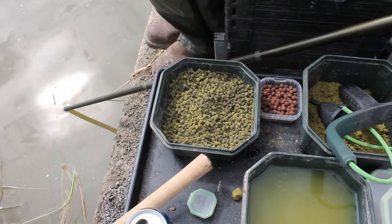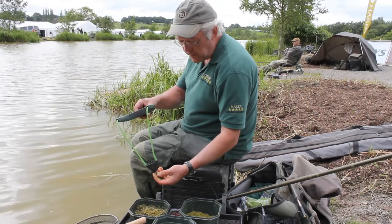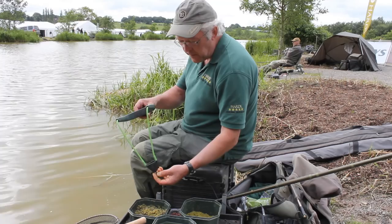Also, when I'm feeding pellets, I really like this Prodigy Scatterpolt loose feed, which is brilliant for feeding pellets in a tight grouping — this cone-shaped pouch works really well.